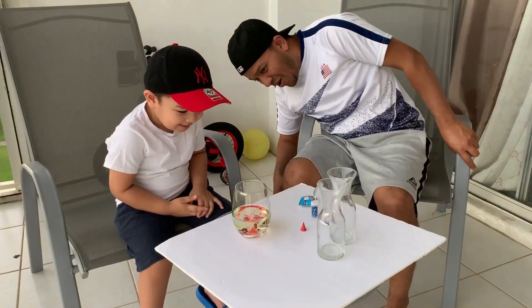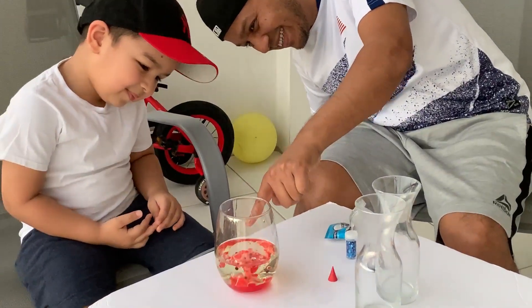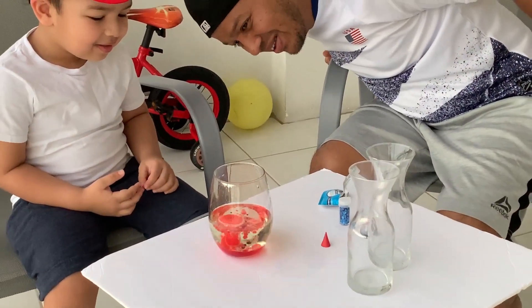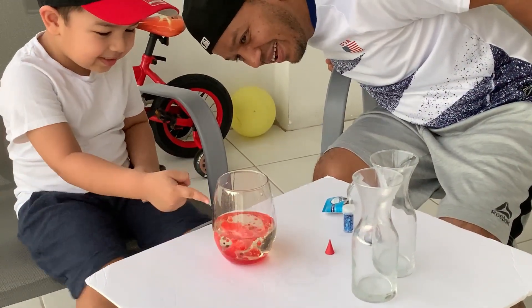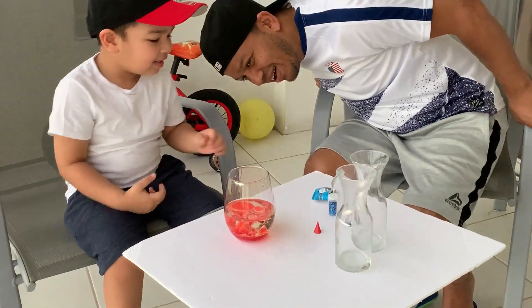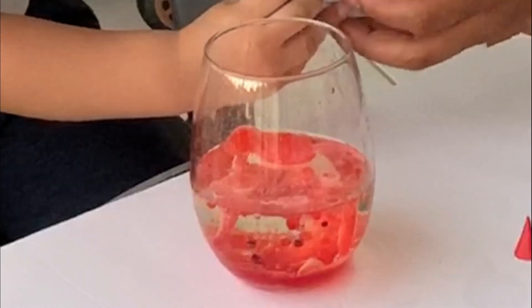Oh no, look at that. Whoa! Look at that. Nice! It's turning into red. Whoa! Look at that. Whoa! Look at that. It's going so red. Yeah, it's turning into red. Look at this lava lamp. Whoa, look at that. Look at the stream. Nice! Whoa!